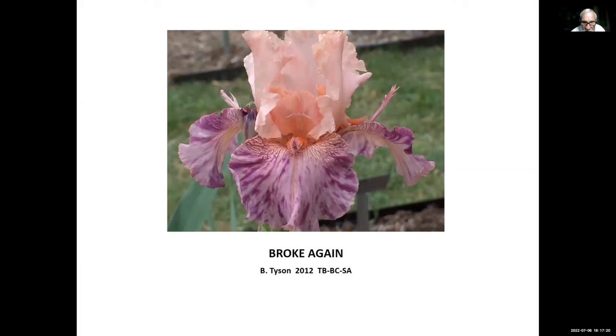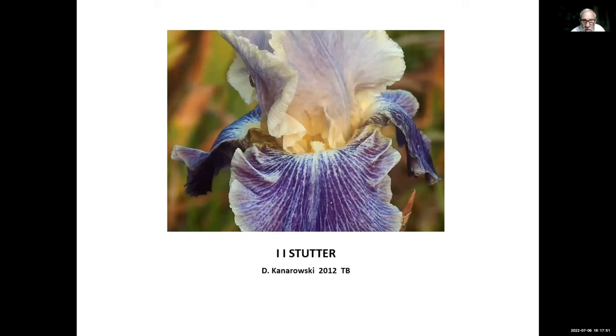Broke Again, Bill Tyson, 2012 — Bill is from the Clovis/Fresno foothills area of California. It's a broken-color iris, a space-age iris with horns, and it also re-blooms. My wife likes it because it has pink standards. Another one from that geographical area: Deb Kanarowski, 2012 — a luminata pattern. There aren't too many re-bloomers of a luminata pattern; there's Daughter of Stars, this one, and maybe one or two others.